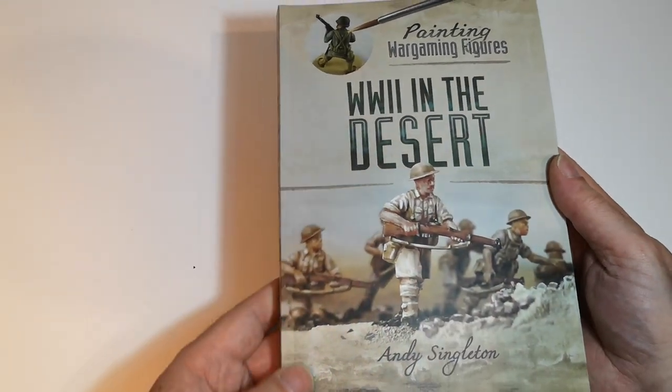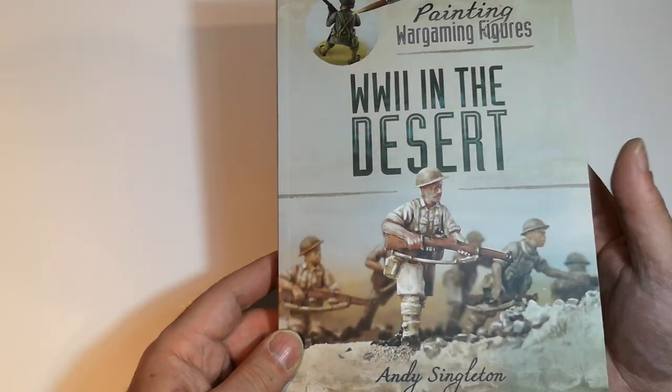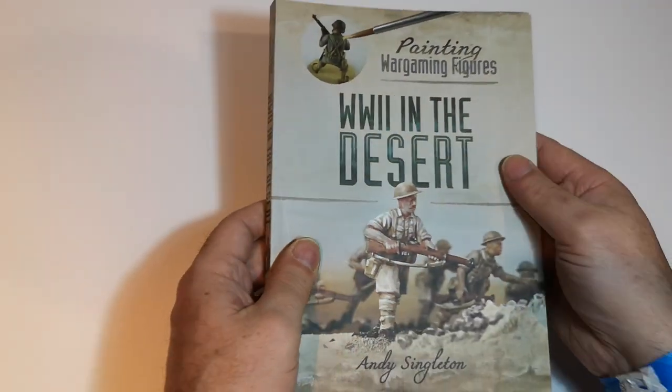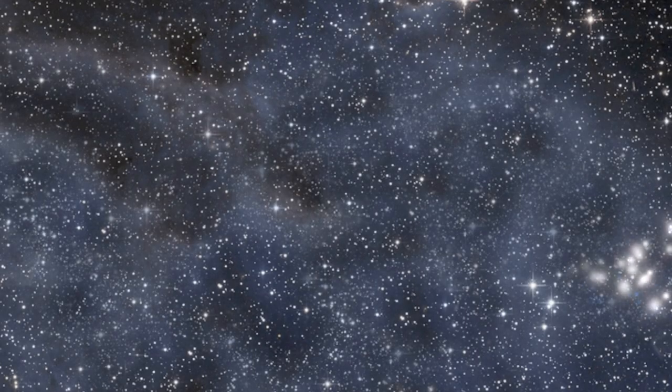Obviously not a review as such, just an opening look. I'm just off on holiday on Saturday, so I'll take it with me and have a good read. Thanks very much for watching.